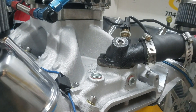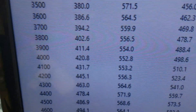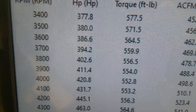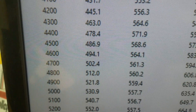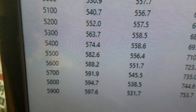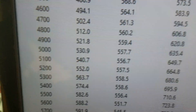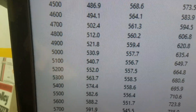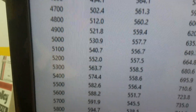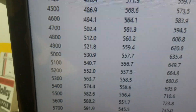We've got the Edelbrock open plenum manifold on it. Here's how it ran: it makes 577 foot-pounds of torque and 597 horsepower — we quit at 6,000 RPM. It runs good; we rated it a 550, but with the new head and open plenum manifold it definitely runs a little harder up top. She's getting in a crate and coming your way — have a great day!